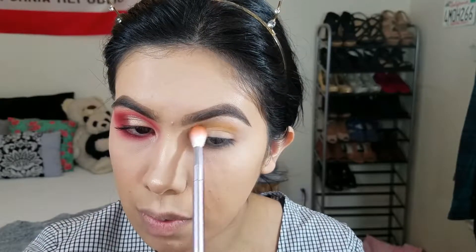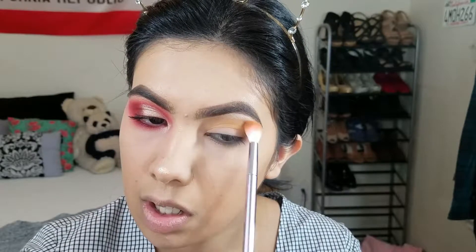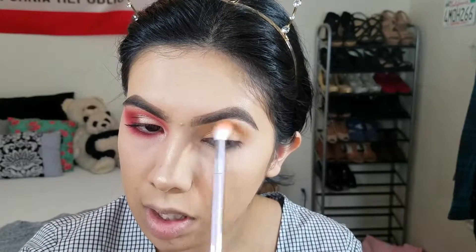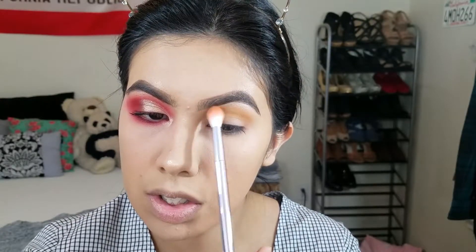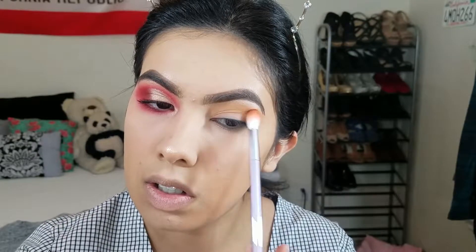I'm gonna take the shade called Mustard from that palette and run it into my crease in circular motions. I'm using the Wet n Wild brush set today — this is their blending brush and I love it, it's super soft, really great brush. I'm just gonna put that all in my crease.